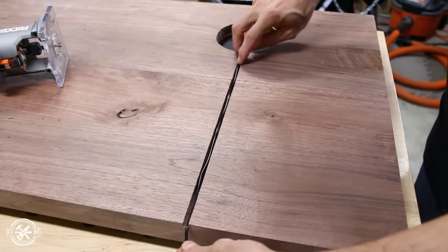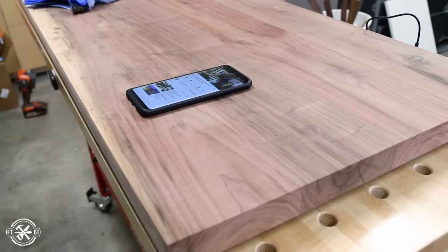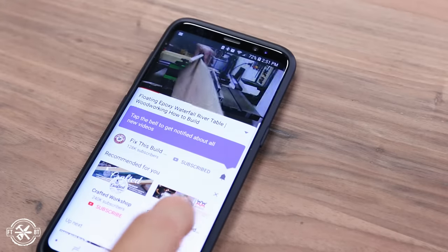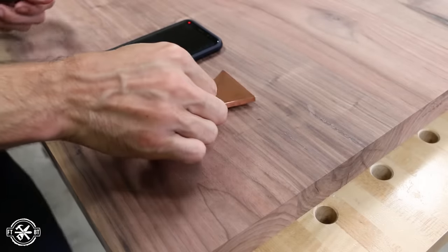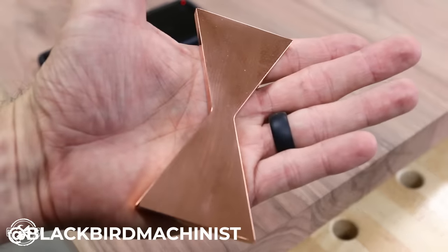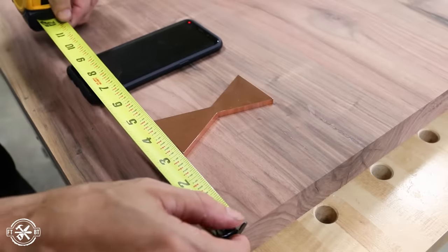The test fit looked great, and I flipped the top over to size up where the phone would sit while charging. I wanted an easy indicator for where to place the phone, and Nick Kyle from Blackbird Machinist had sent me this awesome copper bow tie a while back, so I figured it would make a perfect accent and give a reference for the charger at the same time. I positioned the bow tie where I wanted it and then jumped into the inlay.